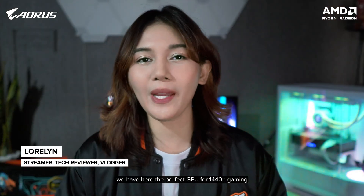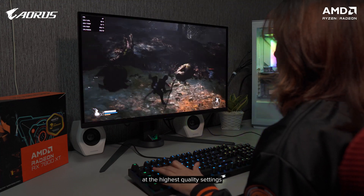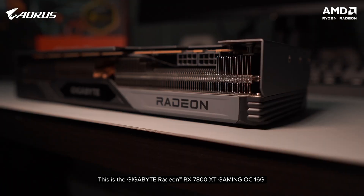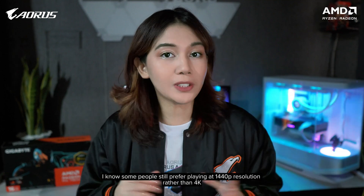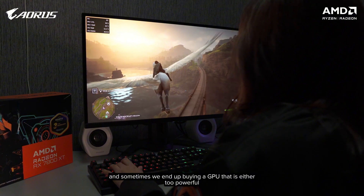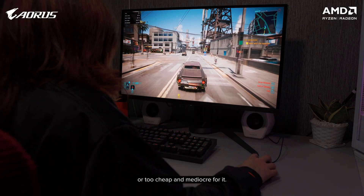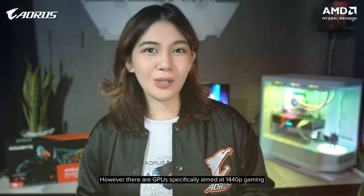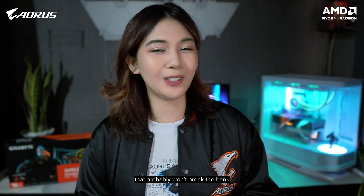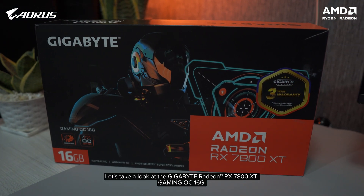Hello guys, Lorlyn here again, and today we have the perfect GPU for 1440p gaming at the highest quality settings without breaking the bank. This is the Gigabyte RX 7800 XT Gaming OC. Some people still prefer playing at 1440p resolution rather than 4K, and sometimes we end up buying a GPU that is either too powerful and expensive or too cheap and mediocre. However, there are GPUs specifically aimed at 1440p gaming that probably won't break the bank.